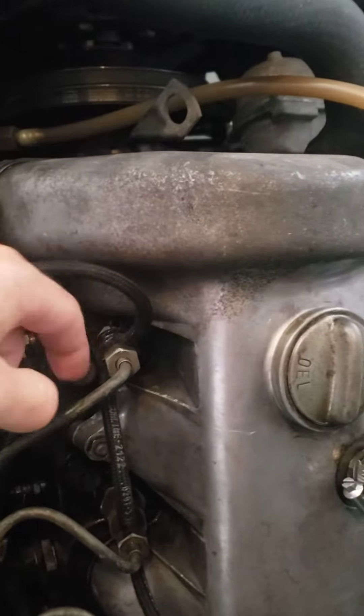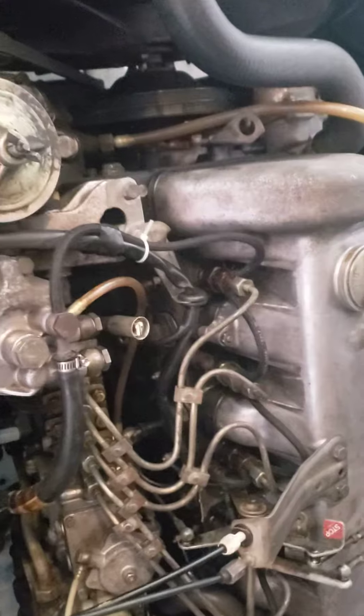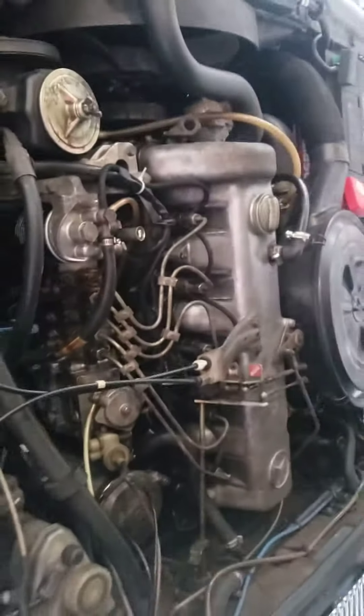Some fuel came out, the injectors were wet. I closed them back, put back the relay for the glow plugs, and now we'll go start it up and see if it even starts.